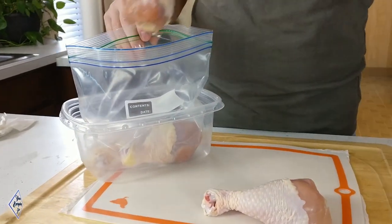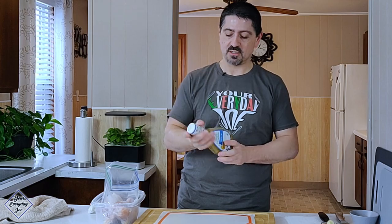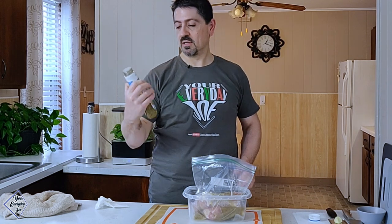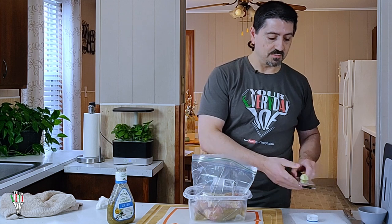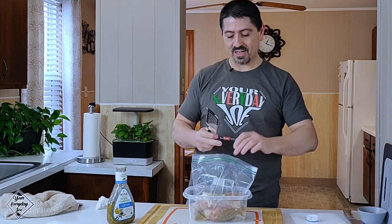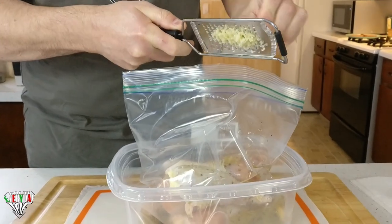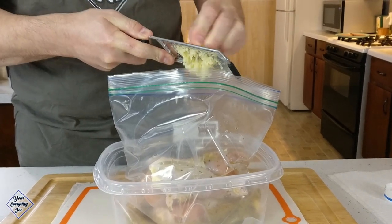I'm gonna keep the marinade really simple here, so I'm just using Ken's Greek vinaigrette. It's pretty good — it's got a bunch of seasoning, a little parmesan cheese, and garlic — but we're gonna add a little bit more garlic just to get a stronger garlic flavor. So I'm gonna pour some of this in here, about half a bottle — this is a 16 ounce bottle so I've got about 8 ounces in there.